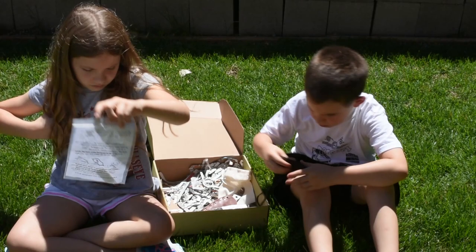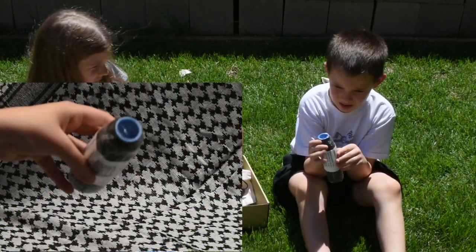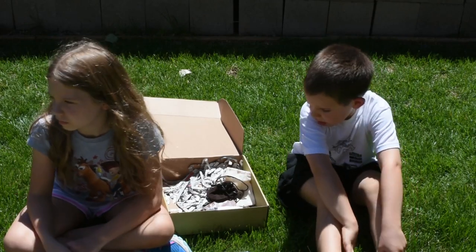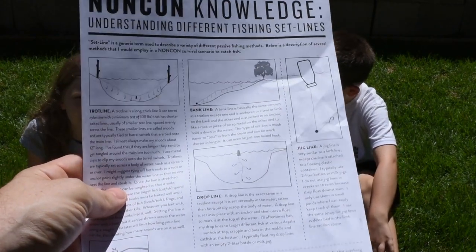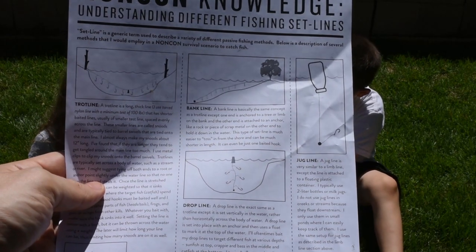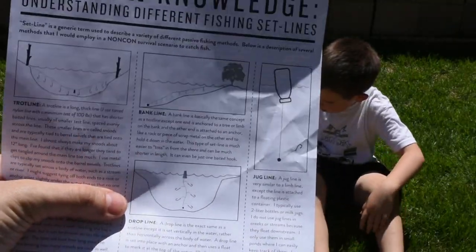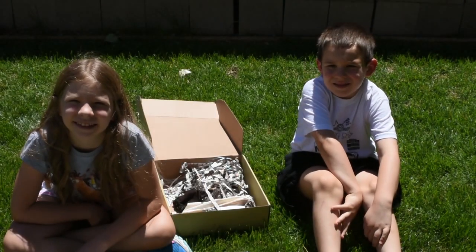The next piece is the survival trot line. You can use it to catch fish and turtle, and it has a list of several uses on the back of the equipment card. You hook several hooks to it for fishing or other uses. You can use it on a limb line, or use a drop line with it floating and dropping hooks off of it — so it's a really useful fishing kit.